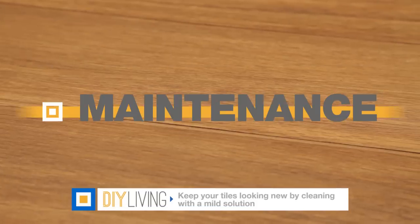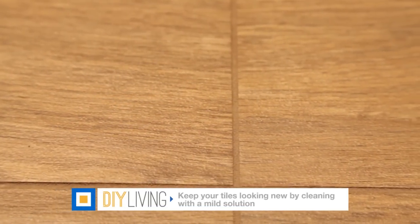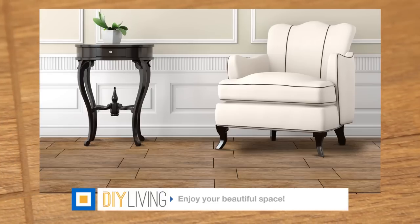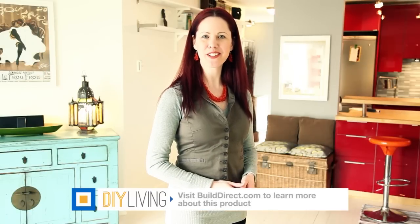Take care of your floor by sweeping or vacuuming and wiping with a mild solution and a wet mop. Now that you're done, you can sit back and enjoy your beautiful space for years to come. Ideal for areas where low maintenance is key, porcelain and ceramic tiles are a great addition to any room. To find out more about the products here, visit us at builddirect.com.